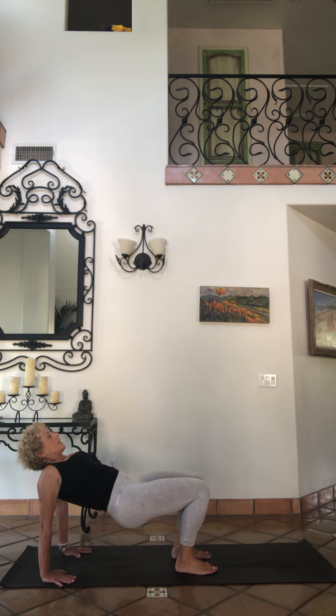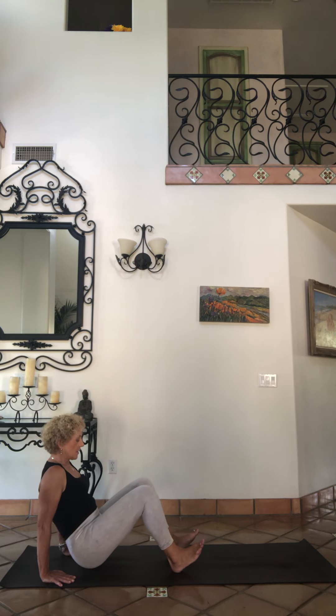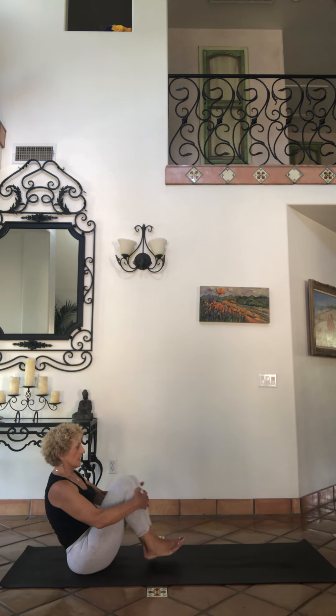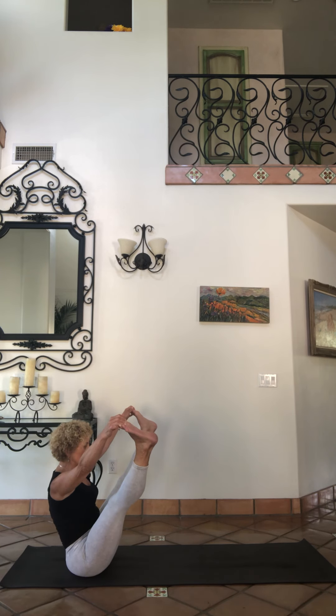Breathe, inhale. Lift the hands up a little bit higher, exhale bring it down. Tuck those knees in again. Grab your big toes, lift them up into upavistha konasana — chest open.